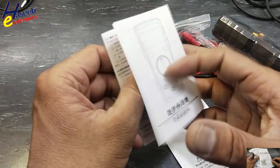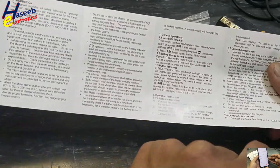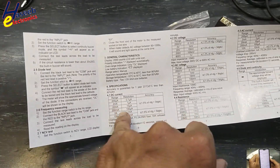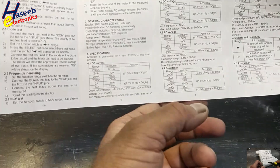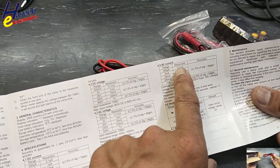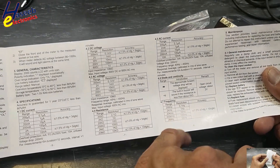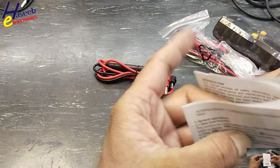Inside there is a user manual in Chinese language and an operator manual in English with different instructions: voltage measurement, current measurement, diode test, and frequency measurement. Specifications: DC current up to 10 ampere, resolution 0.1 micro ampere. DC voltage 0.1 millivolt up to 600 volt. AC voltage the same. Resistance 0.1 ohm up to 20 mega ohms. AC current 0.1 micro ampere to 10 ampere. Diode, continuity, frequency 0.1 Hz up to 2 MHz. Also includes battery and fuse replacement instructions.